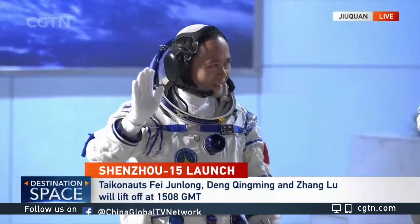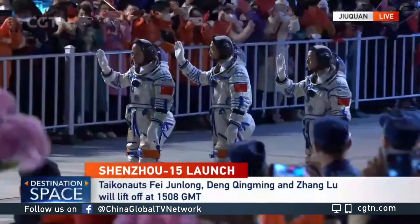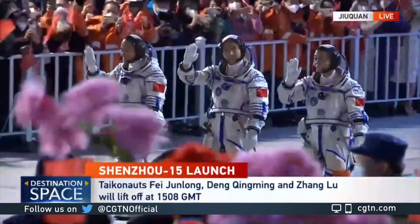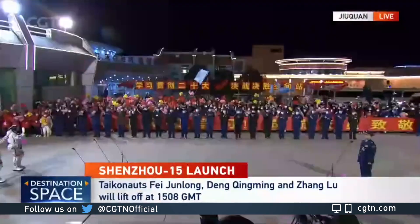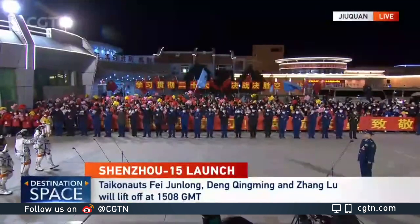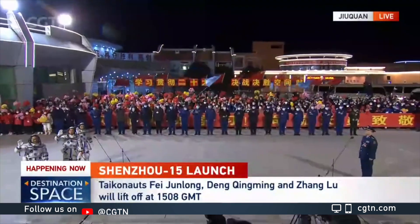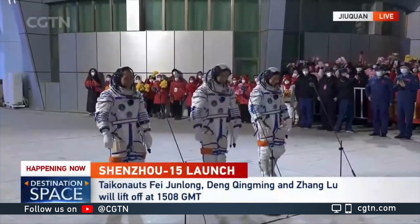This is a new combination. This combination is notable because during the Shenzhou 12, 13, and 14 missions, we always had two veterans and a newcomer. But this time, we change, returning to the configuration of one veteran and two newcomers.